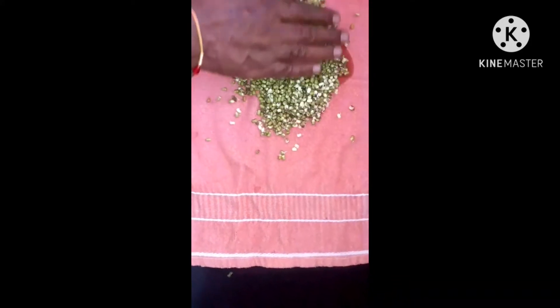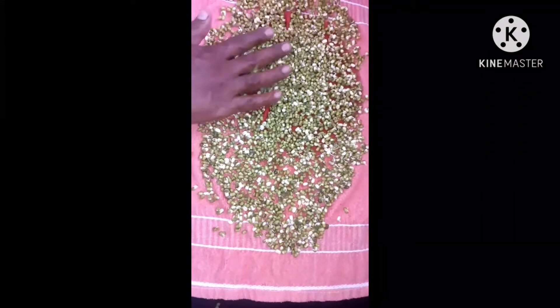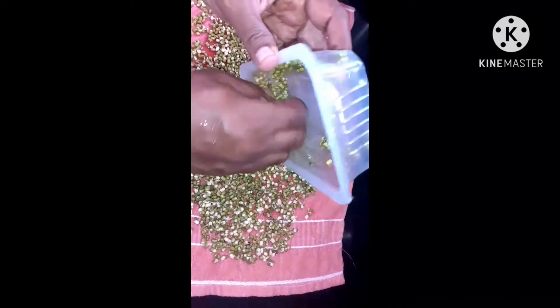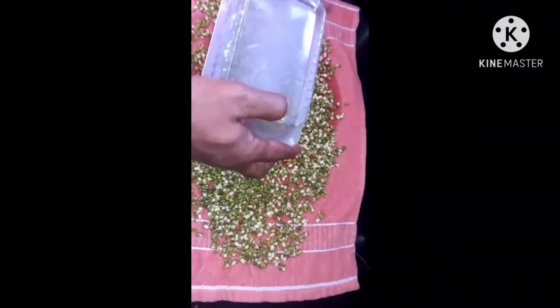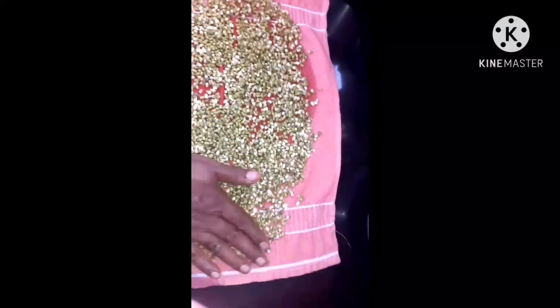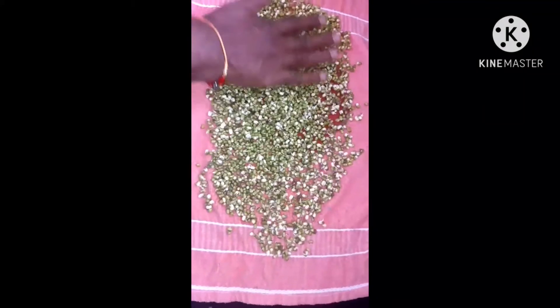After that, some extra amount of water is still present in the seeds. That extra amount of water is removed. For that purpose, seeds are poured on a dry cloth under the shade. The extra water present in the seeds is absorbed by the dry cloth and some amount of water is evaporated. If water remains in the seeds, the sprouts become sticky and sometimes fungus may be formed. To avoid this, seeds are poured on a dry cloth for absorbing the extra amount of water.